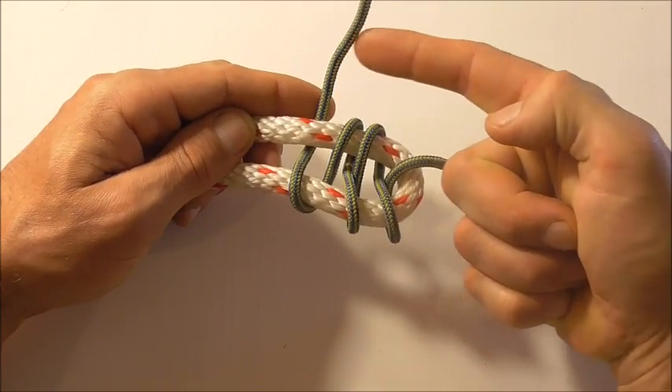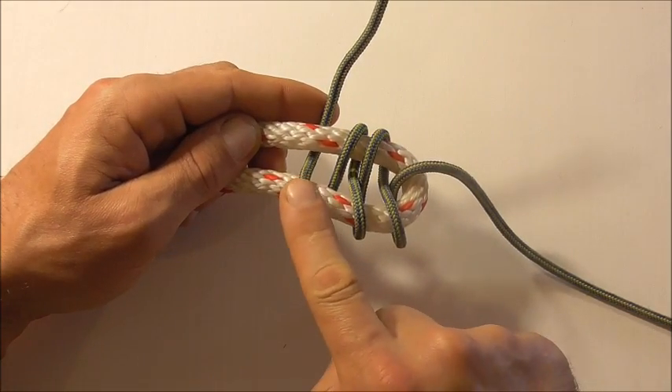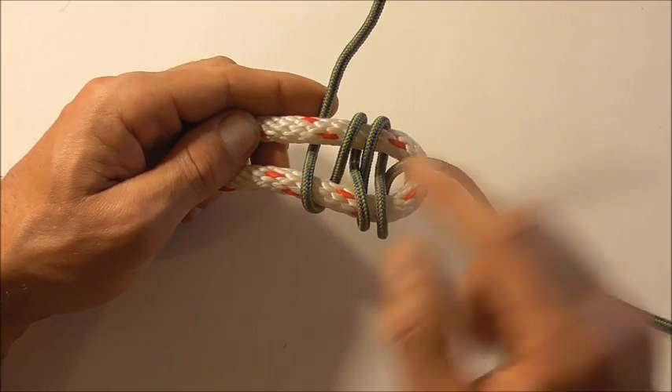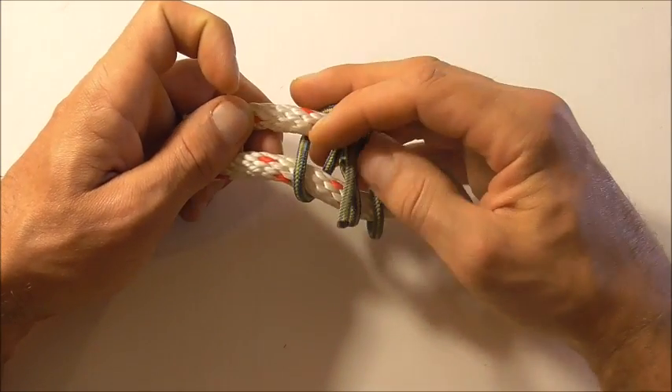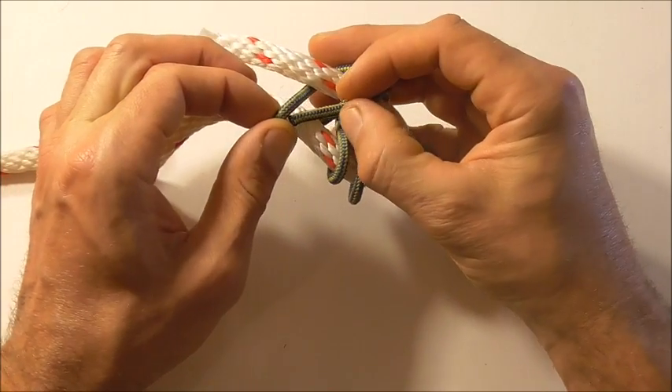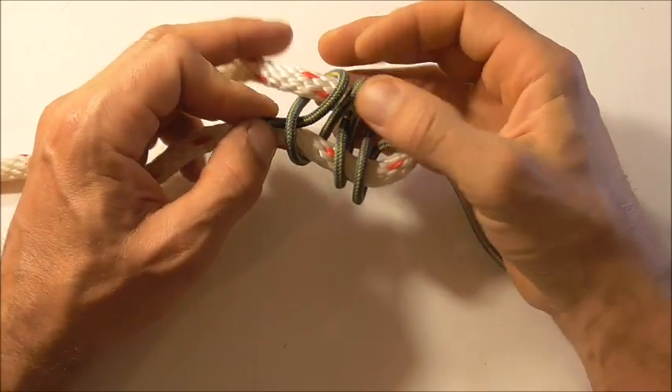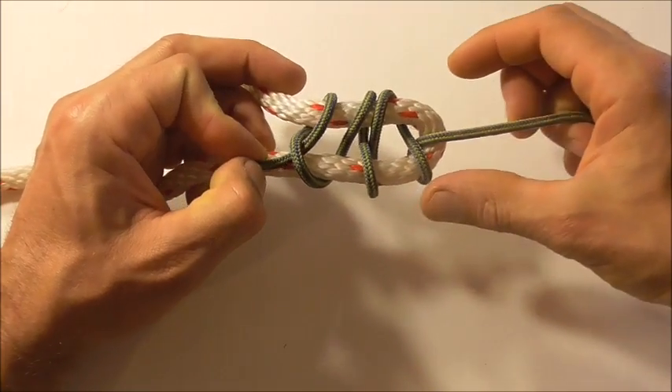On our final one, we're going to go around and just tuck it underneath our third figure eight on the bottom side, to secure that working end. So we'll come around and tuck it underneath.